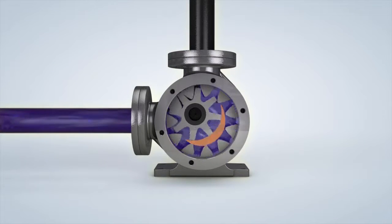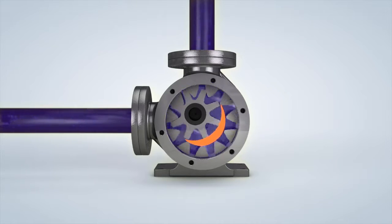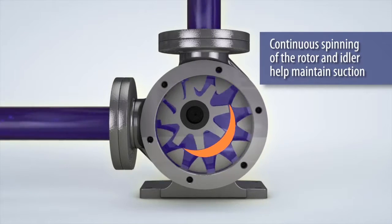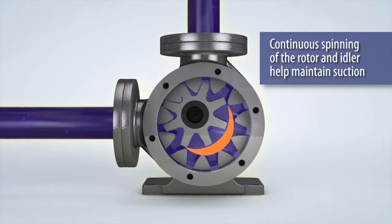As the rotor turns, the fluid is forced through the crescent-shaped area of the wetted path, providing a consistent volume of fluid to the discharge port. The continuous spinning of the rotor and idler transfers the liquid through the pump while the crescent fills the gap between the rotor and idler to maintain suction.